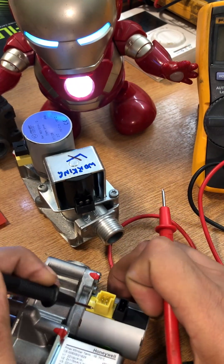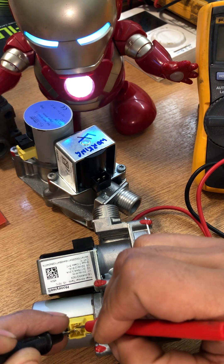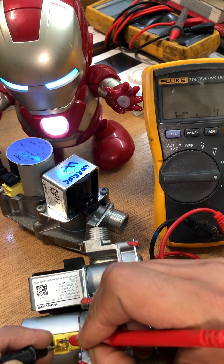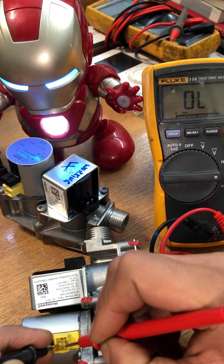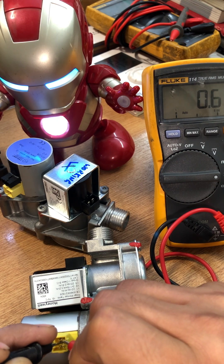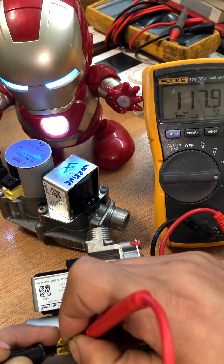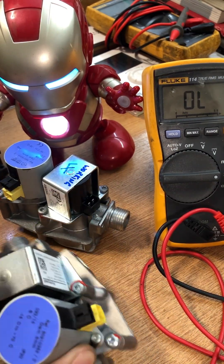Let's check the working valve's stepper motor first. We're expecting around 117 ohms when checking middle to top. Middle to top reads around 119 ohms. Middle to bottom is also 119 ohms. Moving to the other side: middle to the top pin is 119 ohms, and middle pin to the bottom pin is 117 ohms. I consider this to be perfectly fine — all the readings marry up and it's all good.